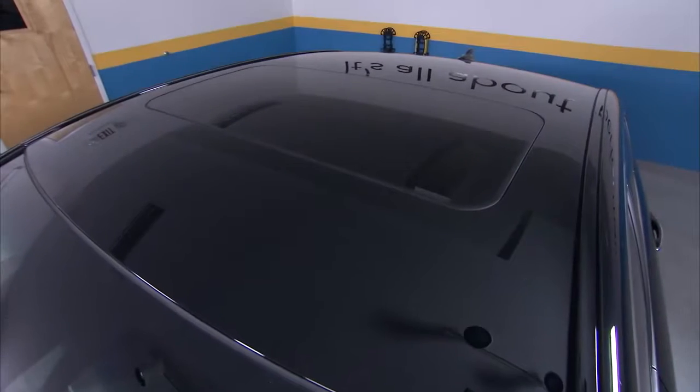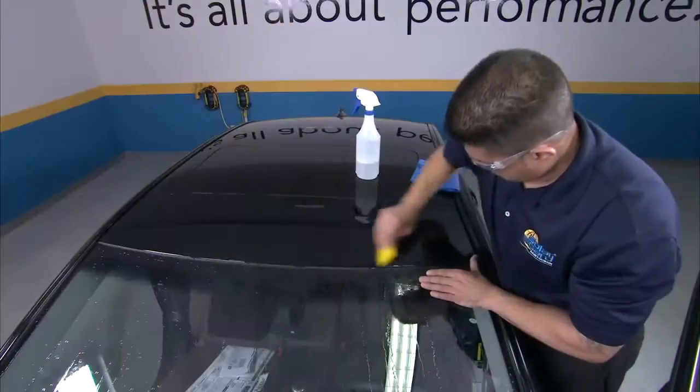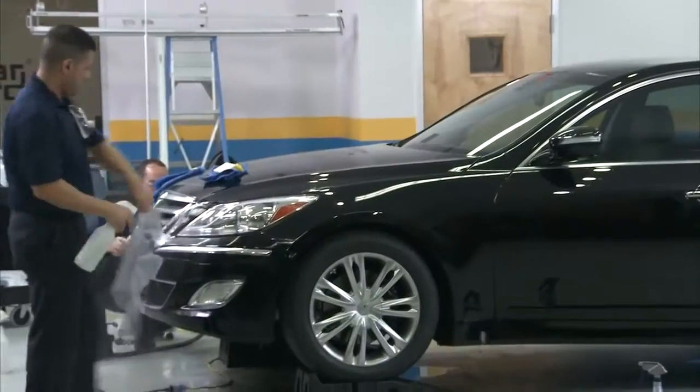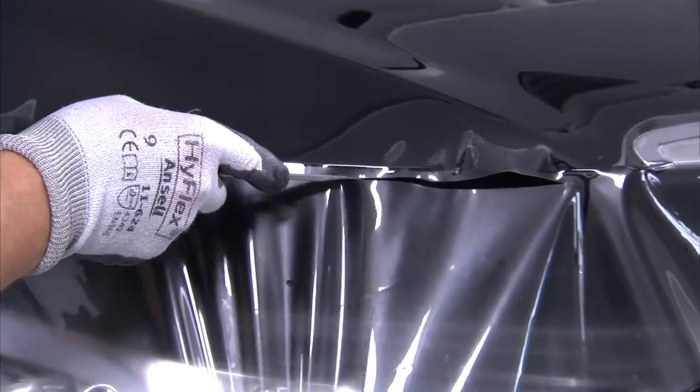You know that ClearShield Pro helps prevent nicks and scratches from road debris. But did you know that overexposure to the sun and environmental damage from things like tree sap, bird droppings, and acid rain can make installing ClearShield Pro on a vehicle's roof or full hood a good idea? There are a lot of reasons to apply ClearShield Pro, but it can only be installed by a qualified technician.